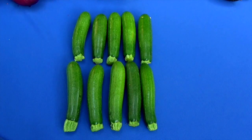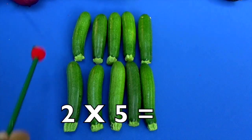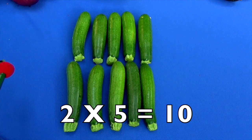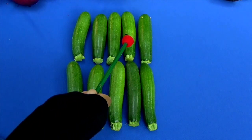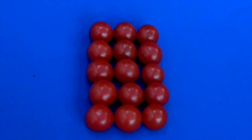Here is our zucchini. Count from the left: one row and here's our second row. The next thing you do is count how many in each row. Let's count: one, two, three, four, five — that's the first row. Second row: one, two, three, four, five. Two times five equals how many, boys and girls? Let's check it — you can check multiplication by addition: one, two, three, four, five, six, seven, eight, nine, ten. Two times five equals ten. Yes it does!